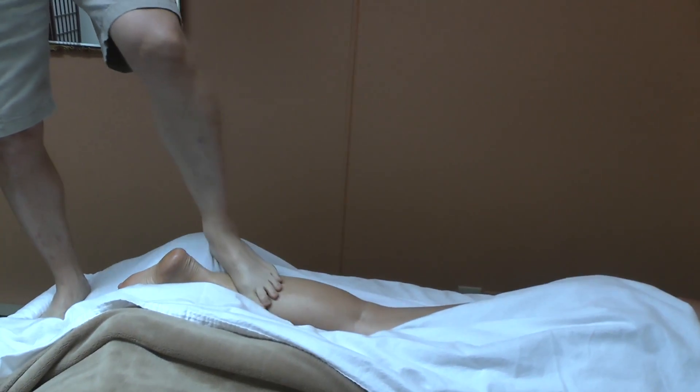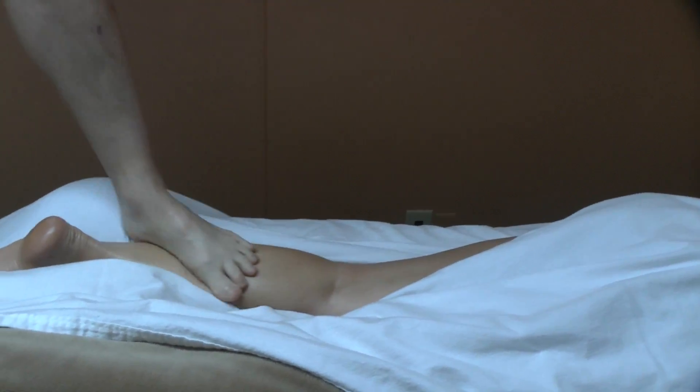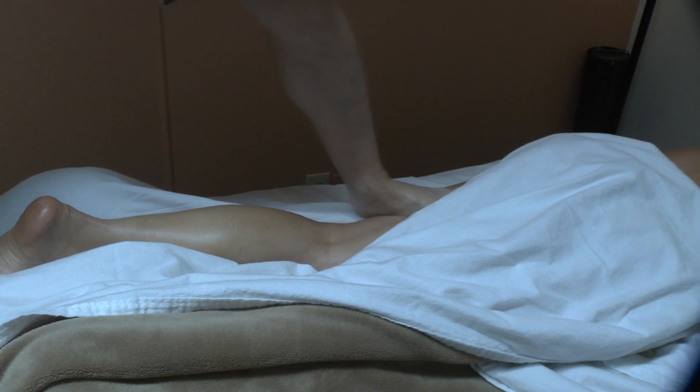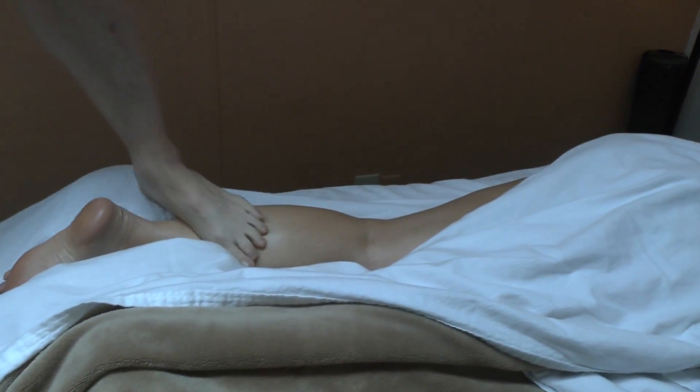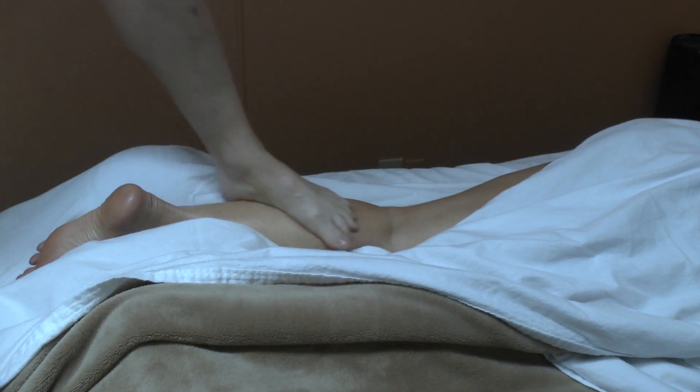The finishing strokes that I do with Ashiatsu are always deeper towards the heart, forcing everything back up towards the heart. The drag strokes back are pretty slow and pretty light, but going forwards towards the heart they are a lot deeper.